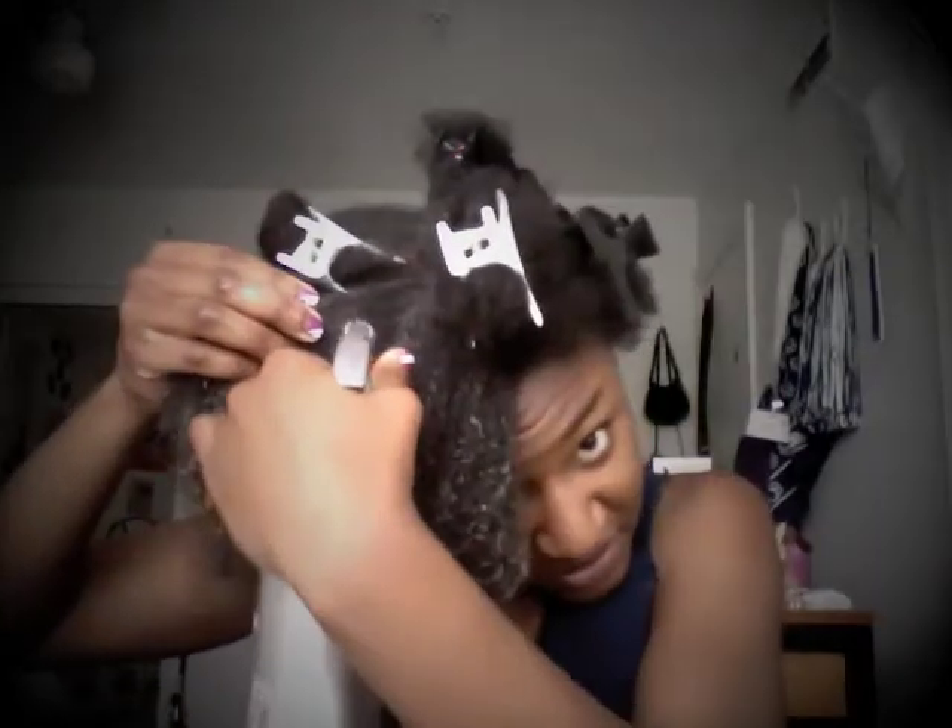Just put a little more here. Hello, curls! They're back.